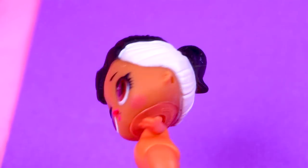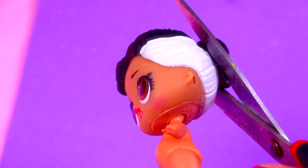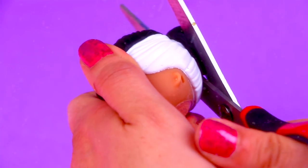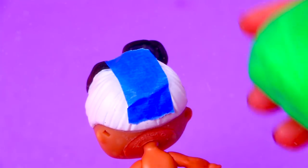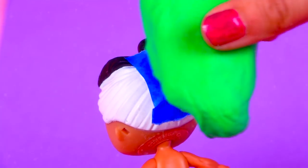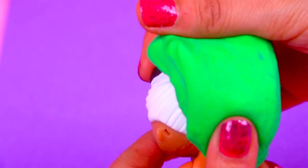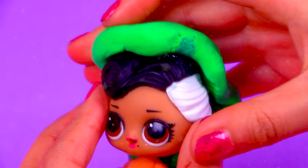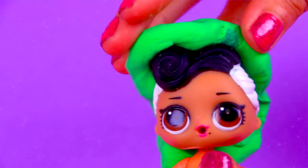Next we'll cut the ponytail the LOL doll has on the back of her head but we're going to keep her bangs. We put blue tape over the hole on her head and now we're going to apply a big chunk of foam to model Aurora's long hair. We're covering all the original hair of our LOL doll but the bangs, and little by little we're going to form the shape of the hair.